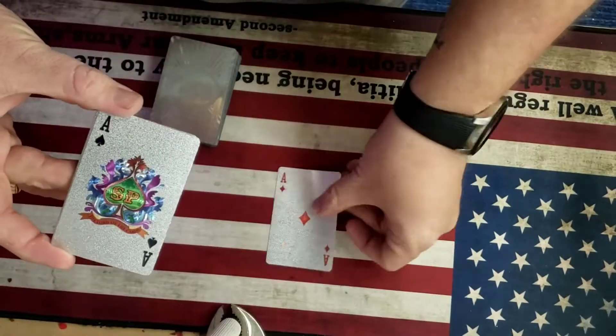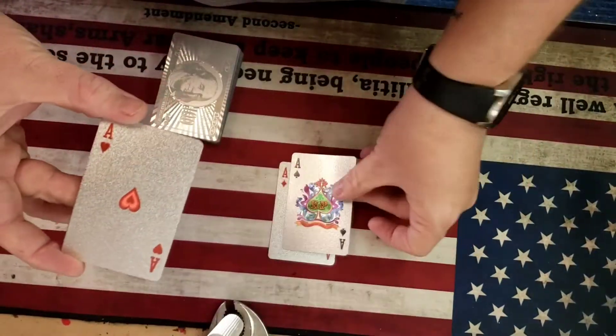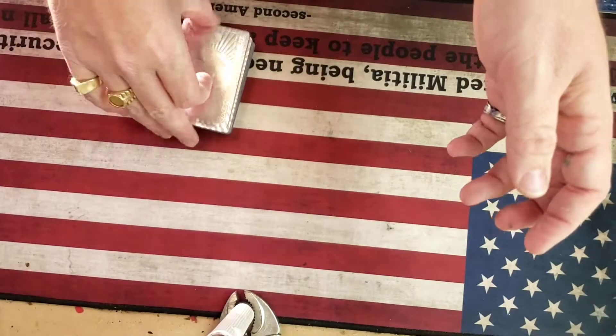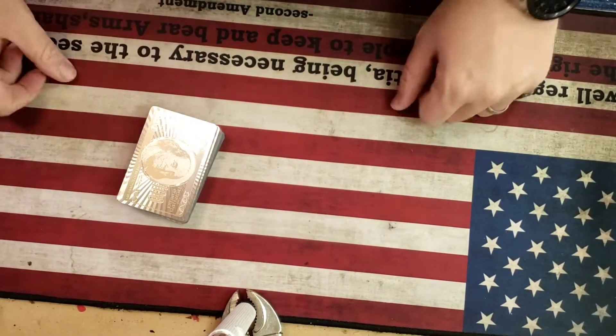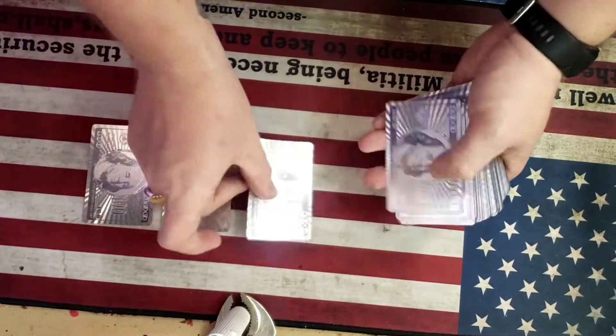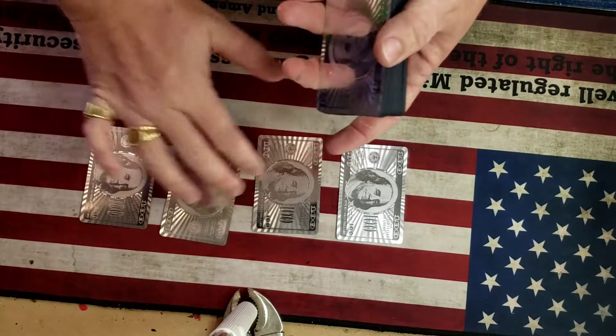Showing the Ace of Diamonds, the Ace of Spades, Ace of Hearts, and last is the Ace of Clubs. Now all four aces will go on top of the pack just like so. We're going to deal them out, and place the four aces back onto the table.